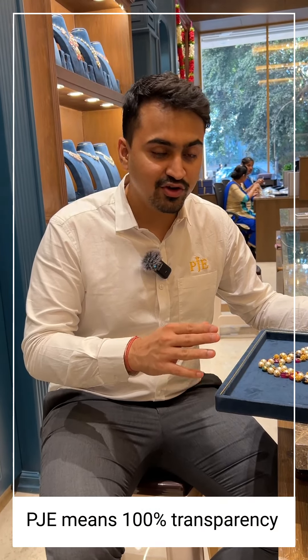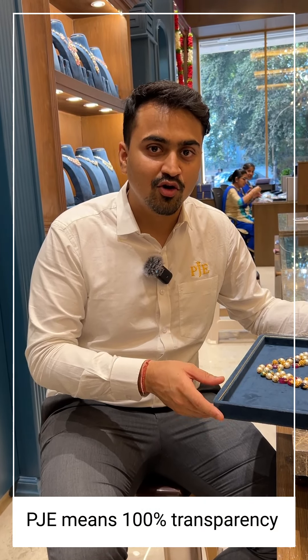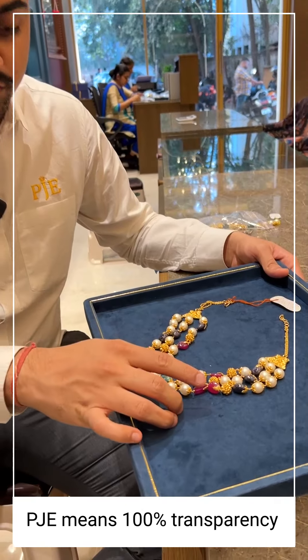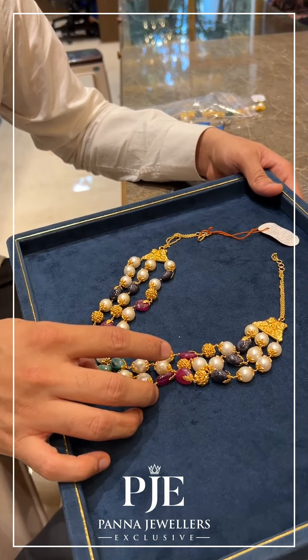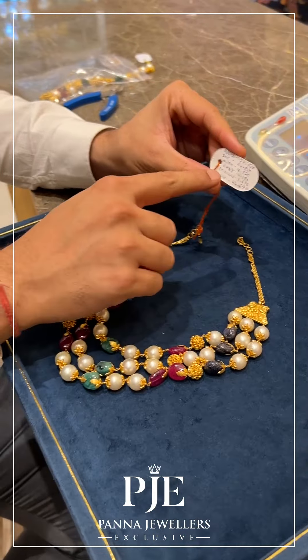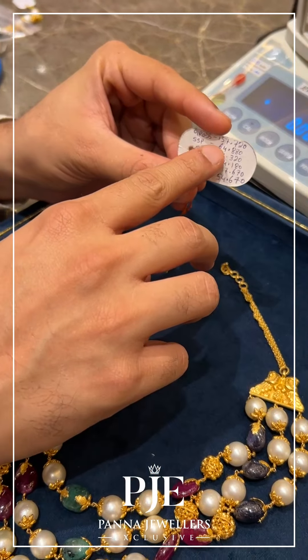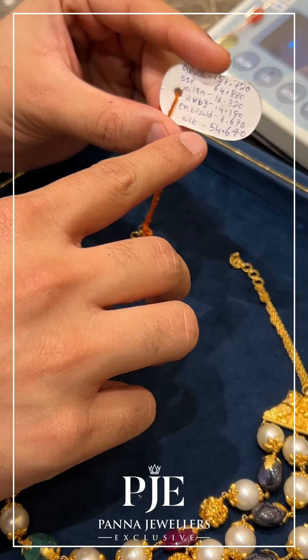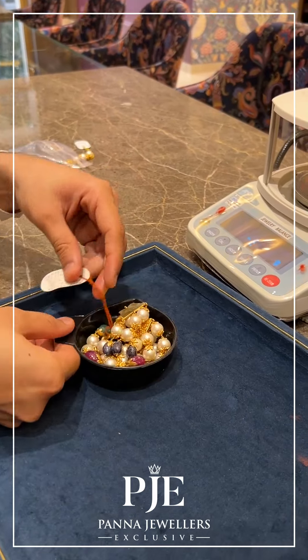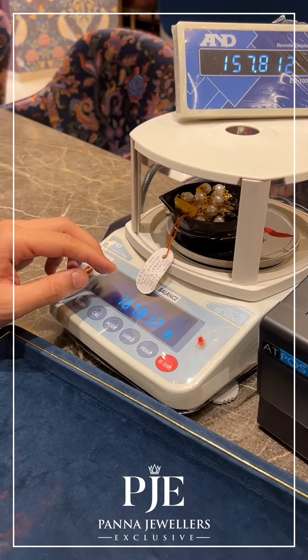Welcome back to another video where we are going to do a break test of a jewelry item. This is a pearls beads mala with Swarovski, South Sea moti, rubies, and emeralds. The gross weight is 157.72 grams and the net weight is 54.67 grams. We are going to break this and test it.